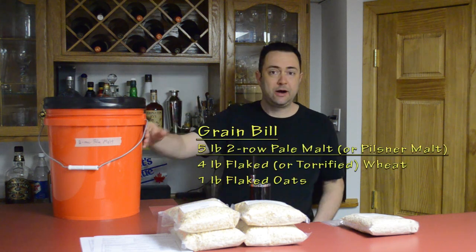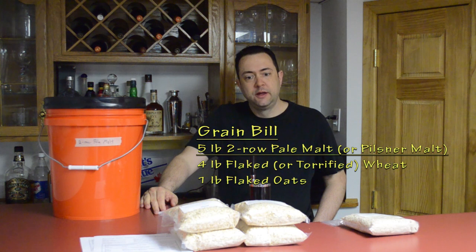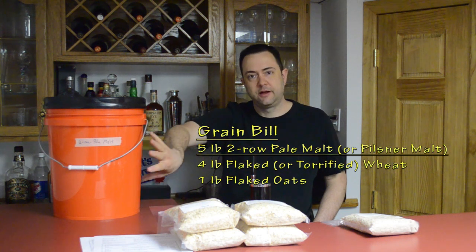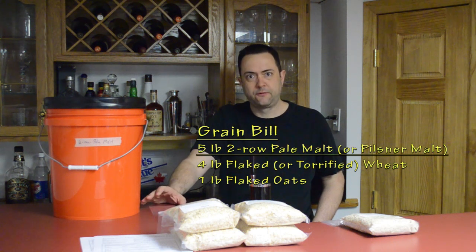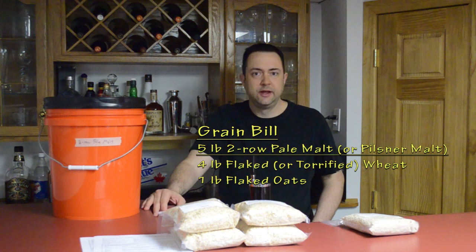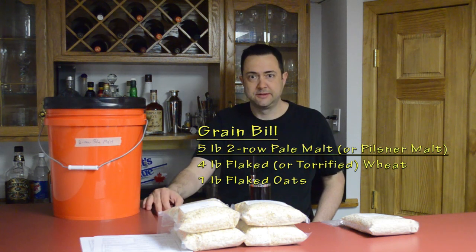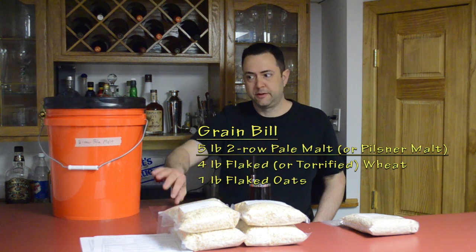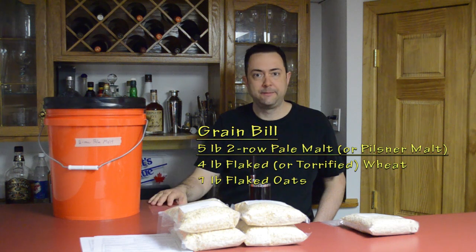The grain bill consists of three basic ingredients. We have five pounds of pale malt — two-row pale malt. This is actually a variant of the recipe I normally do. I normally use a Pilsner malt, which is a lighter malt used for things like lager style beers. I have a 50-pound sack of this stuff nearby, so I want to start using it up and try something different with a basic two-row pale malt as my base malt.